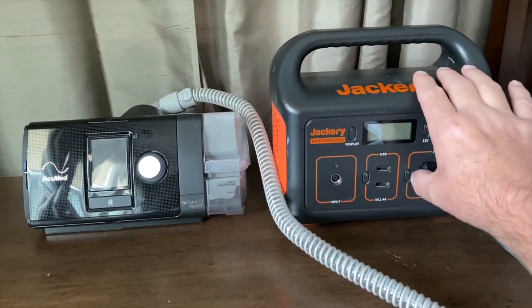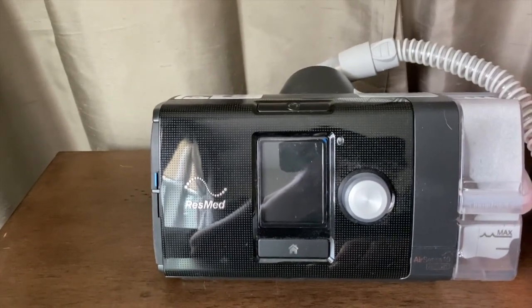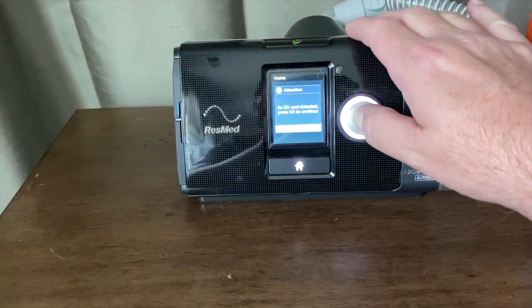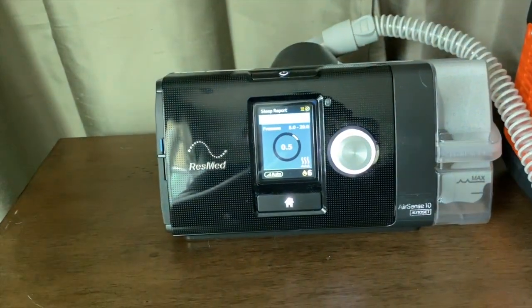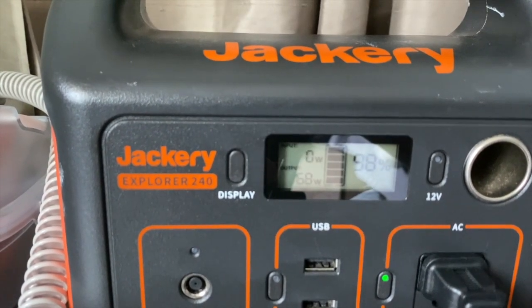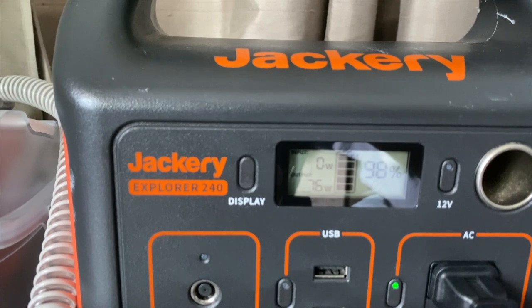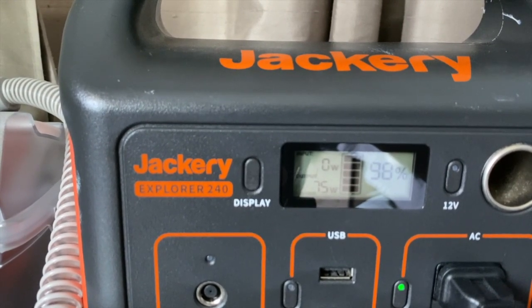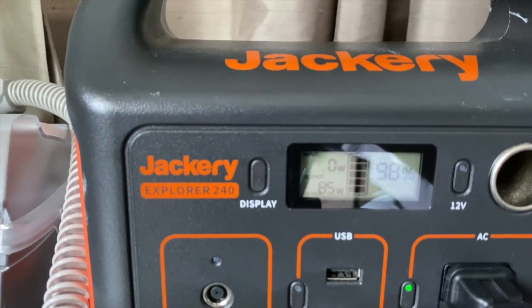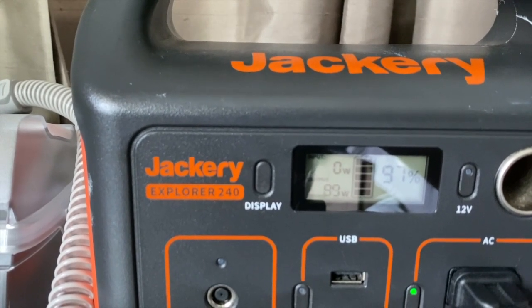Here's a big one for some people: will it run your CPAP machine? It's powering the CPAP machine on. It's drawing about 50 watts of power — it just bumped up to 70, then 76, then up to 85 watts. So you could run it for a few hours.